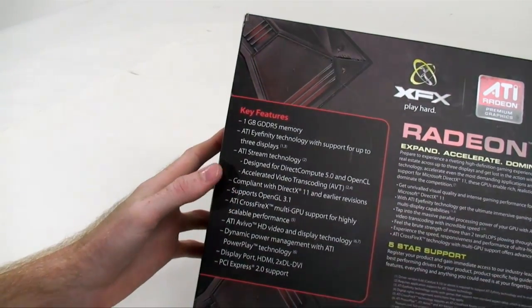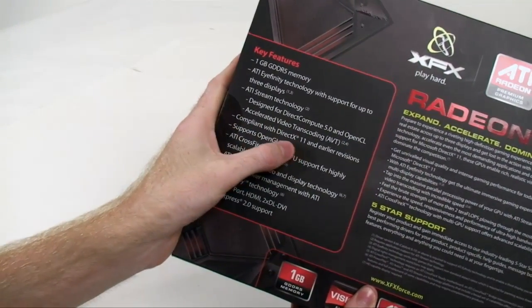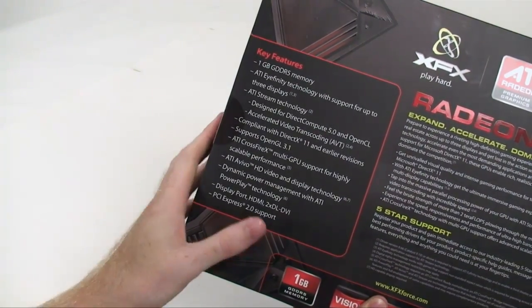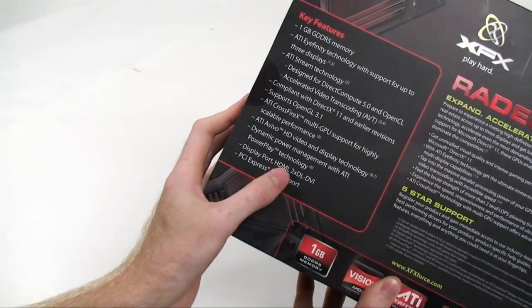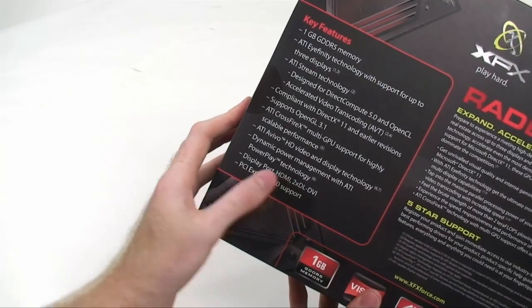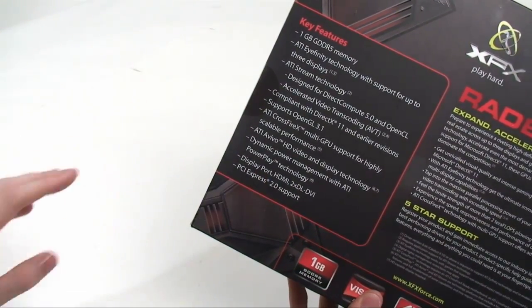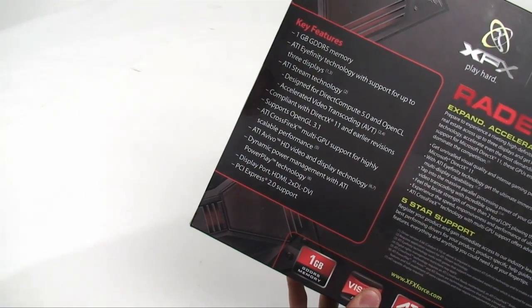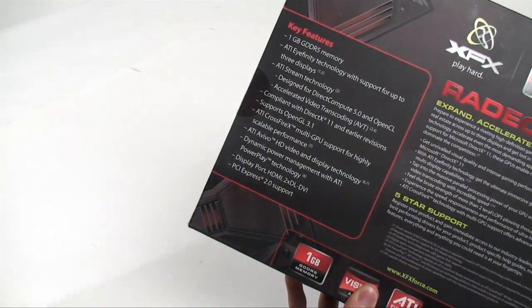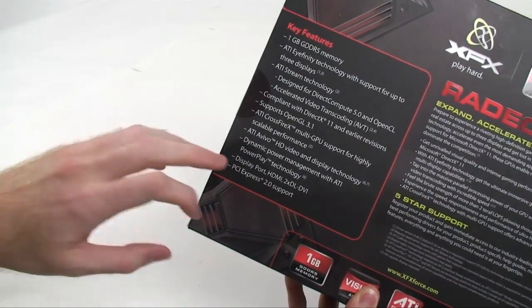They still have an improved folding as well. We have DirectX 11, OpenGL, Crossfire, Avivo, and Dynamic Power Management. What they've included along with HDMI and the dual DVI is DisplayPort, which was a port picked up by AMD. They've adapted it to be able to use Eyefinity, so you can have 3 monitors attached to a single card using DisplayPort, and there's PCI Express 2.0 support.